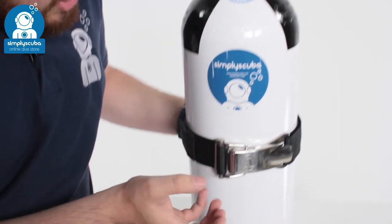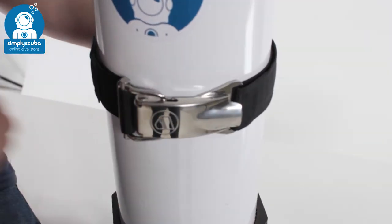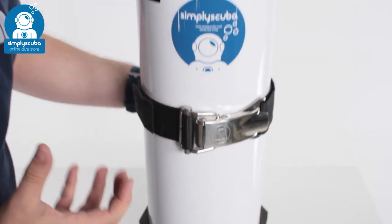That's a very interesting way of attaching your cylinder onto your BCD. If you need a new cam band, take a look at the Apex Griplock cam band. If you missed our latest episode of Weird Wednesday, you can click on the link at the top to watch that. Thanks for watching and safe diving.